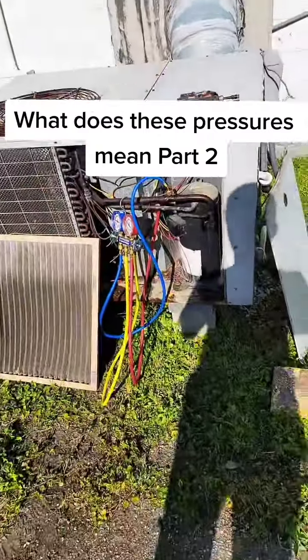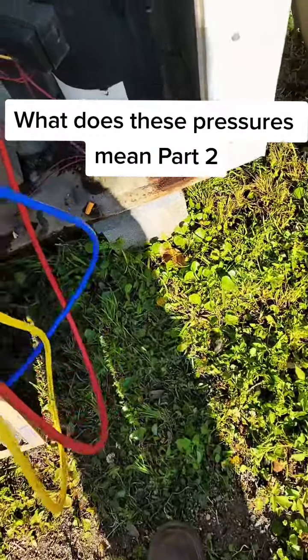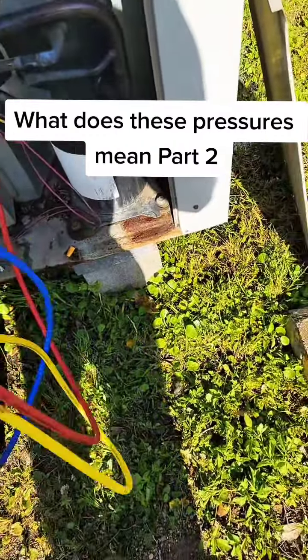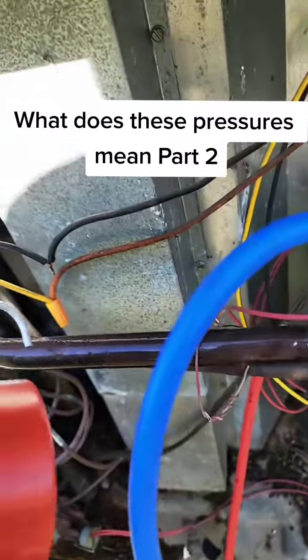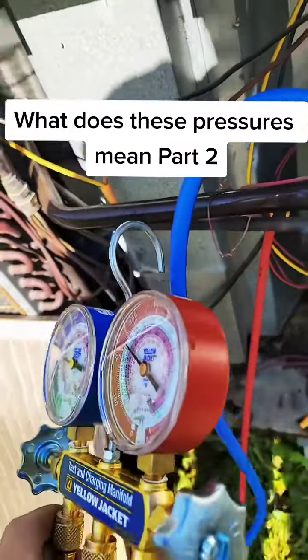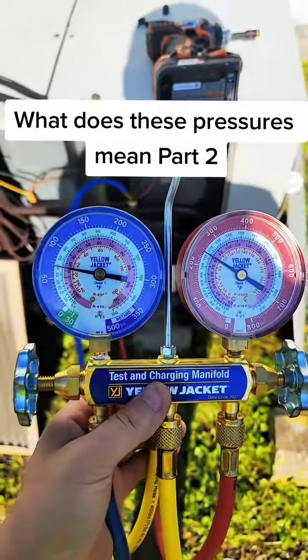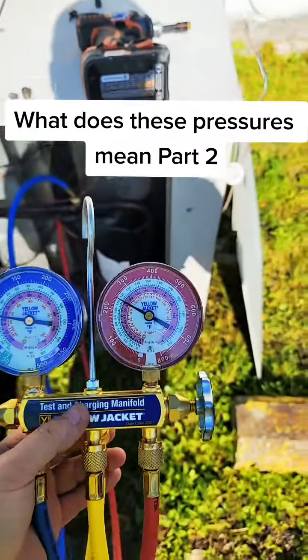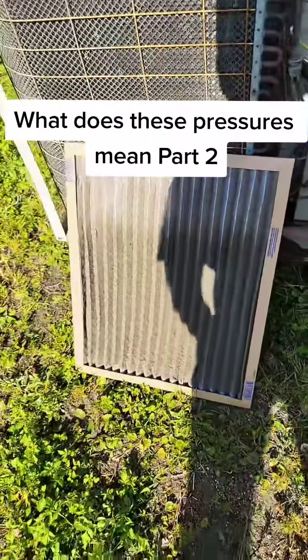Hey guys, these are the exact pressures I was just talking about — I just posted a video of this. Wow, I almost touched that! I almost got shot — something crazy right there.